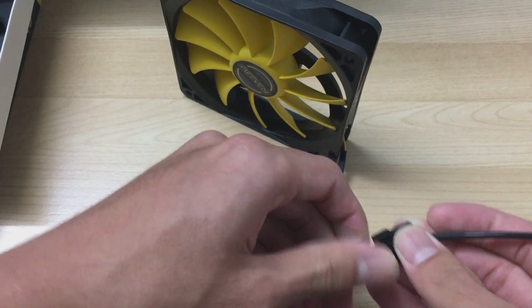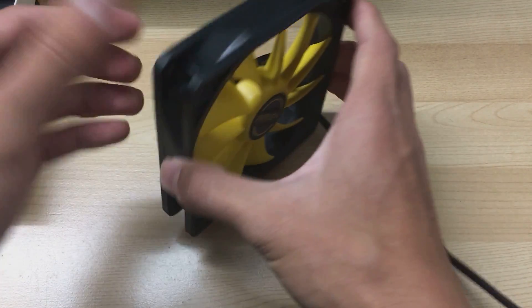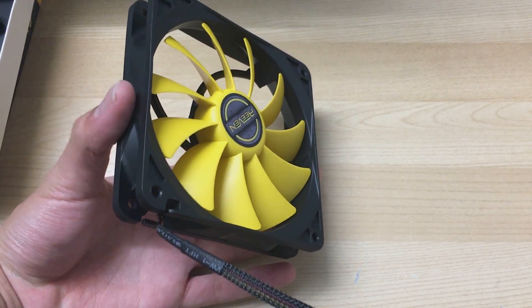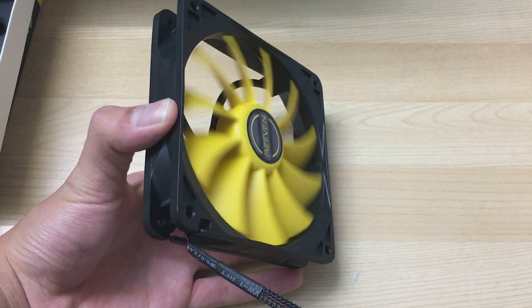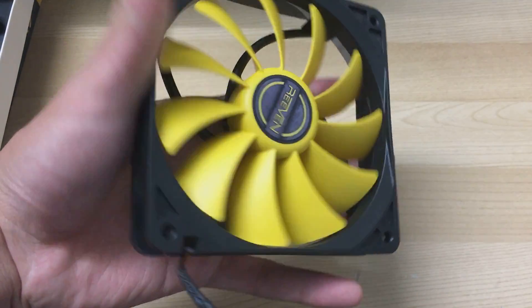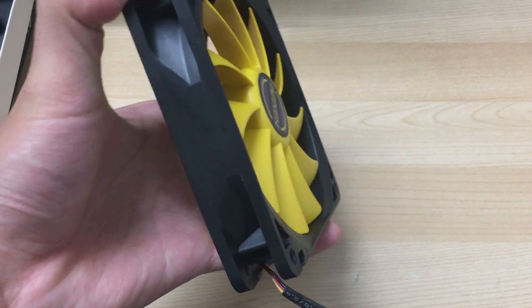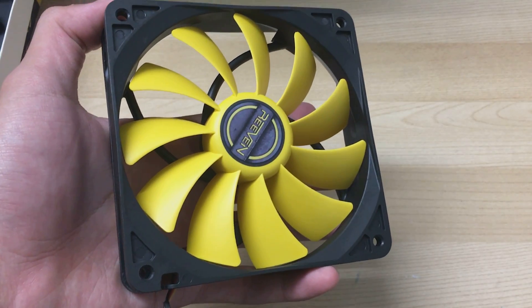Basically I'll just be holding my hand against it since I don't have a proper airflow measurement setup, but I will be testing it against a radiator on a GPU in my fan review roundup, which I'll be getting to pretty soon. Let's start with the lowest RPM.